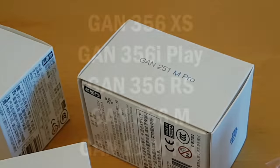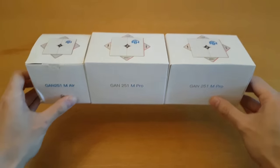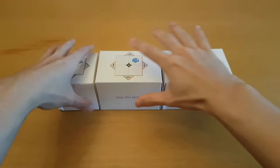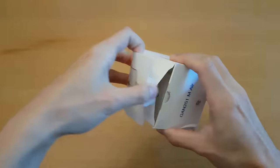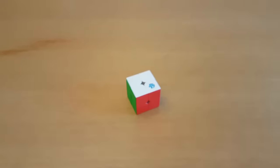No, it can't be. More GAN Cube names I have to learn. We're gonna look at these first because the sooner I get done with these, the sooner I never have to think about the names again. Let's try it out.